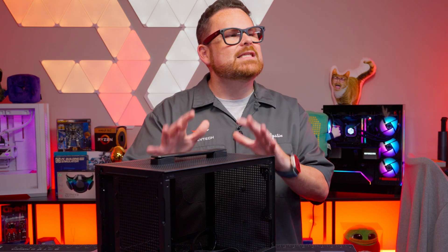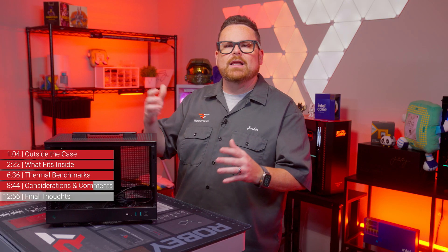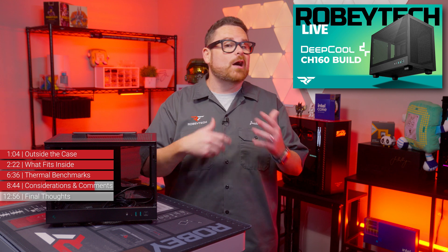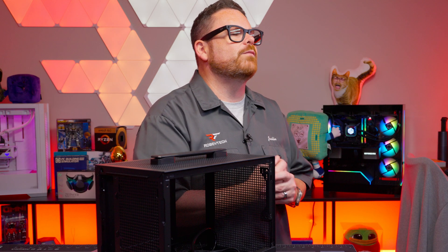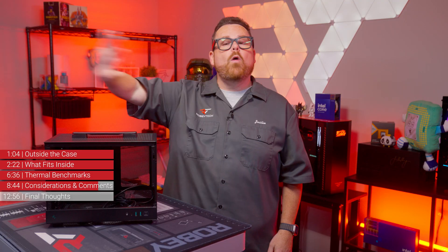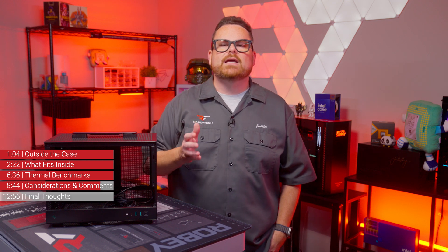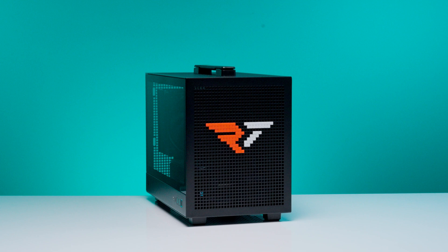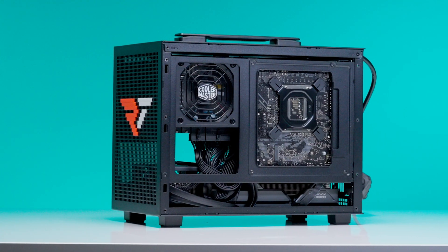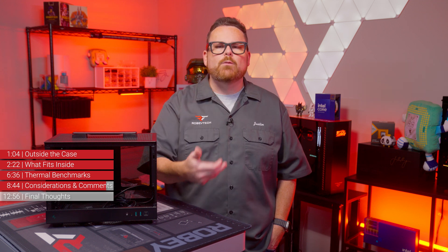It was actually a pretty intense process, and that was just to get everything in the case to test it. Mini ITX builds can be tough, but that's why we're here. We don't want to scare you away from them, but we want you to know exactly what you're getting into and provide some guidance on how to succeed.